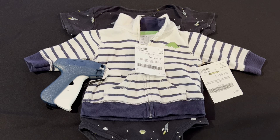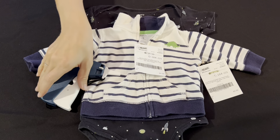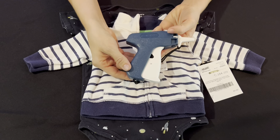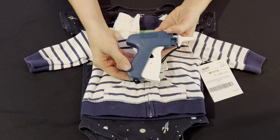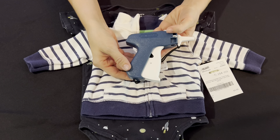Let's quickly talk about the use of tagging guns. Tagging guns can be a wonderful tool to help you streamline your tagging process, but it is important that they're used properly.